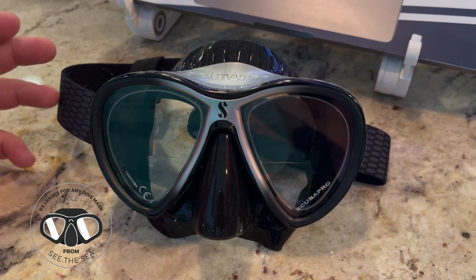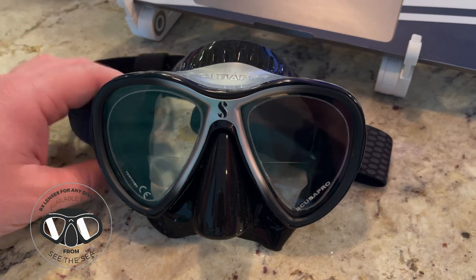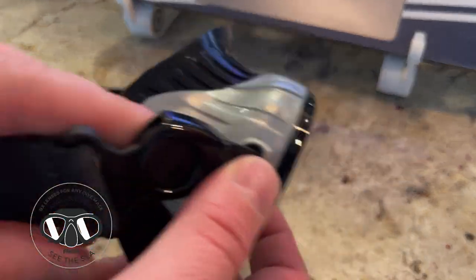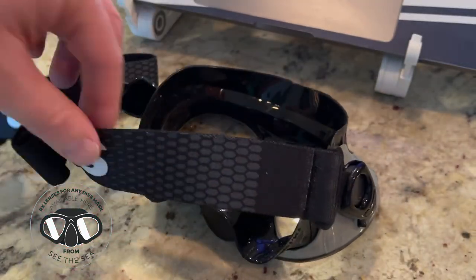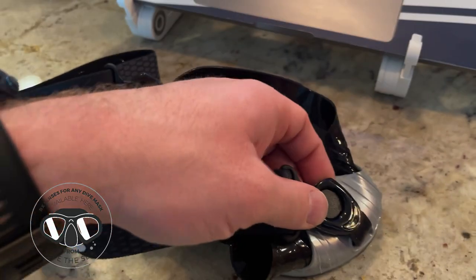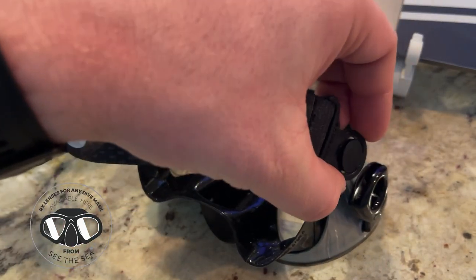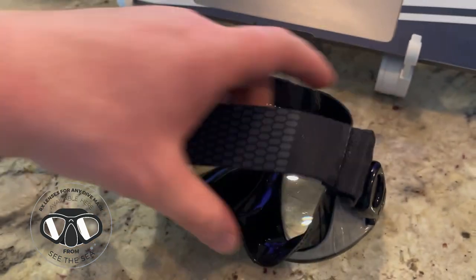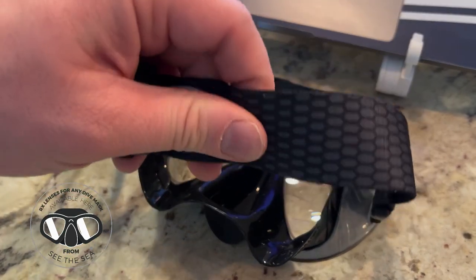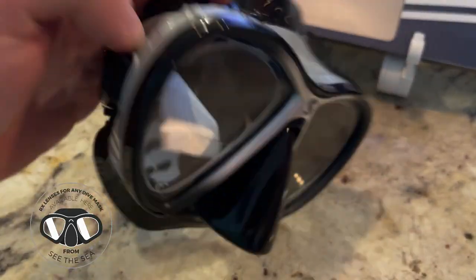There are a couple new features — if you've possibly seen some of our older videos, including how to choose a prescription dive mask, we did go over the Synergy 2. Something that's new since 2020 is all these Synergy 2's now come with the comfort strap. They have the new buckle system, so you don't have to thread your straps when you replace them — just literally buckle them in and buckle them out. Super comfortable strap; you don't have to use a neoprene strap cover or anything else like that.